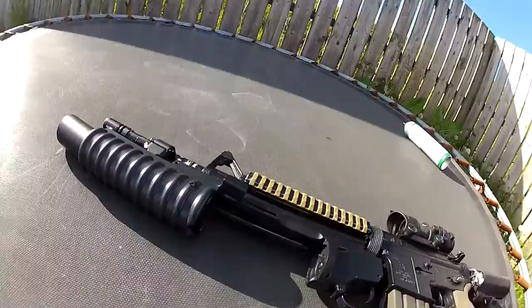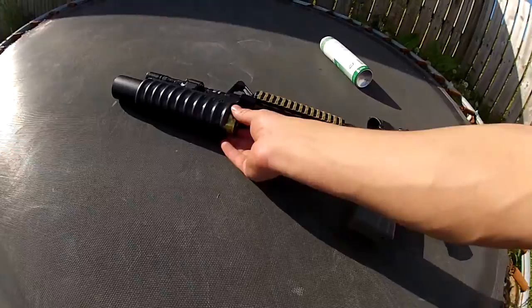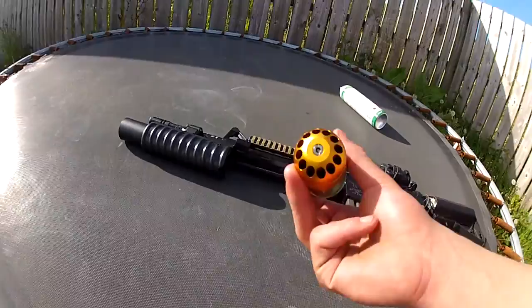Most of these grenade launchers — it depends on the actual shell and how well they fit inside the launcher. It's all about the shell, so that's what's doing it all. Very short barrel, so very low range, and of course no hop up.